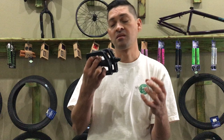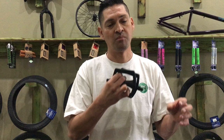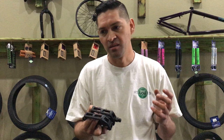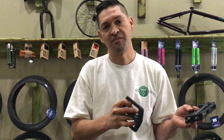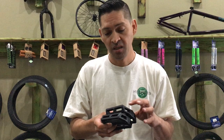Another thing I noticed on this spindle is it's got a 6mm Allen wrench fitting on the backside. A lot of people don't know which way to turn their pedals to take them off — one side is reverse thread and one is regular. On the right pedal, righty-tighty lefty-loosey is completely true. But on the left side it's the opposite, so remember that or you'll end up tightening it and have to take it to the bike shop.